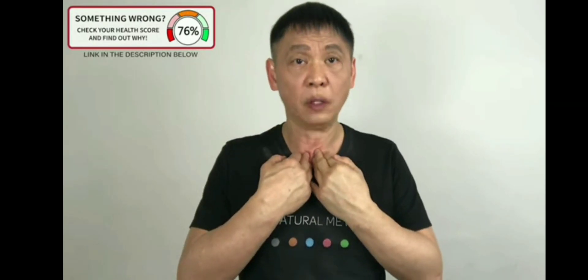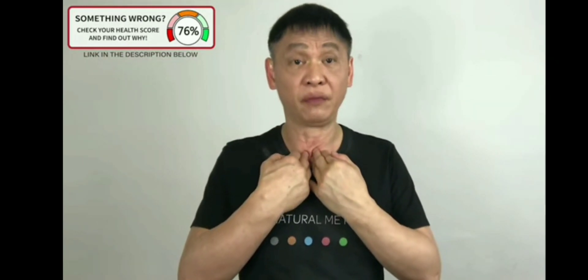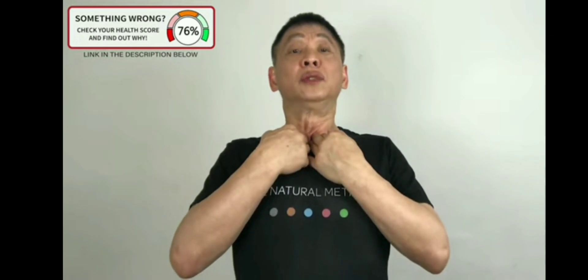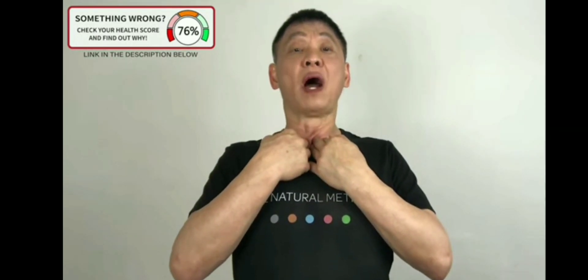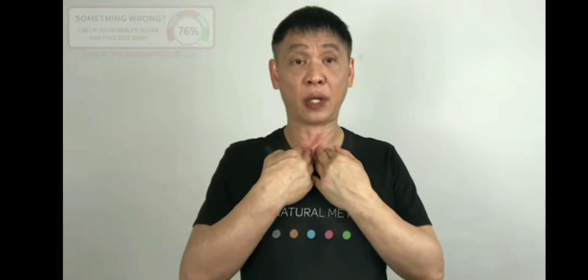Three. Breathe in. One, two, three, four, five. And out. Four. Breathe in. Focus only on your breathing. Four, five. Five. Breathe in. One, two, three, four, five. And out. One more. And relax. Drop your hands down.